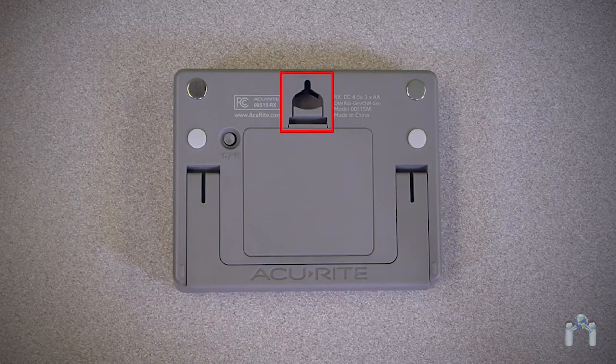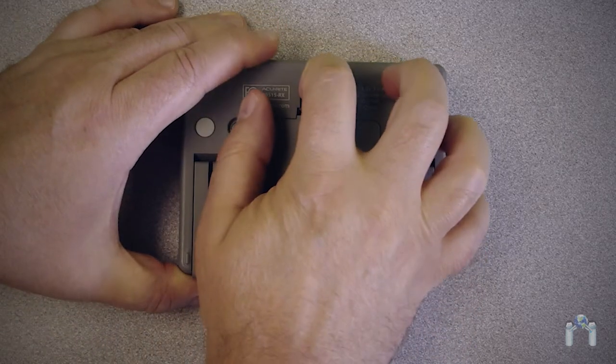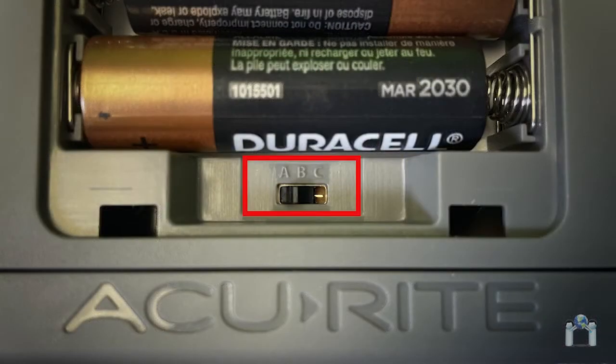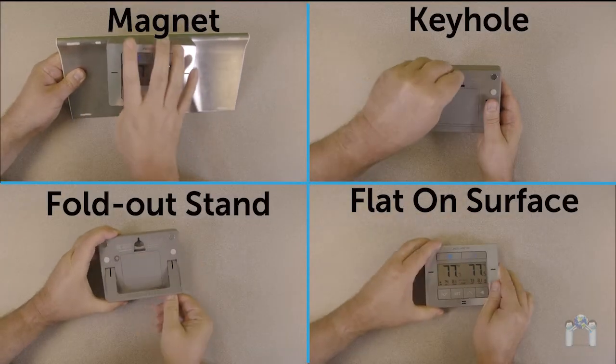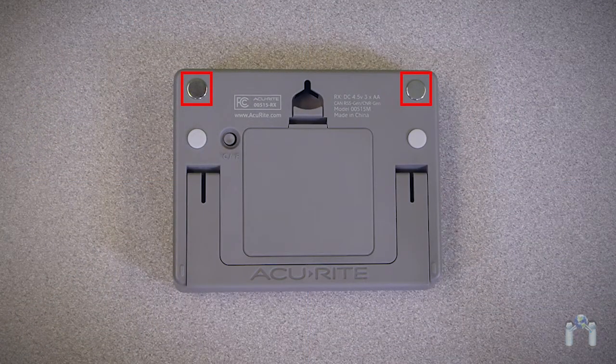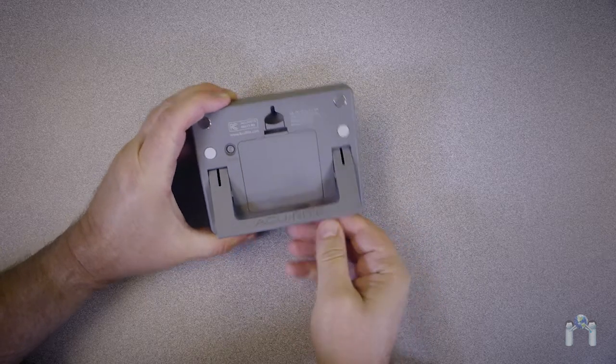Turn the display over. At the top center, you will see a clip — if you put your finger in it and firmly press and lift, you will access the battery compartment. Inside the battery compartment is also an ABC switch, which the setting must match the sensors in order to synchronize. You will see multiple other ways for placement of the display: two magnets to attach on a metal surface such as a refrigerator or freezer, a keyhole mount above the battery cover so you can hang the display unit, two rubber pads for lying flat on a desk, and a fold-out stand for standing upright on a desk.